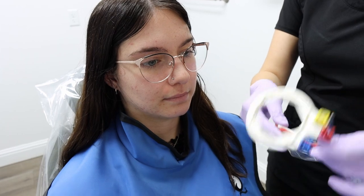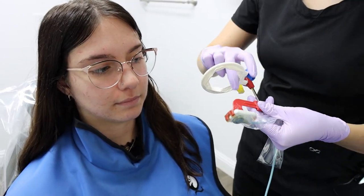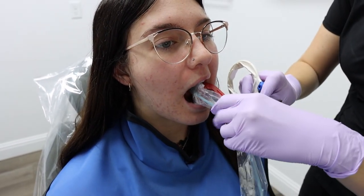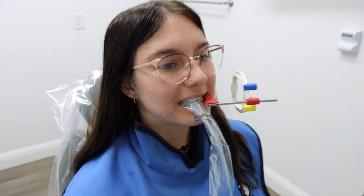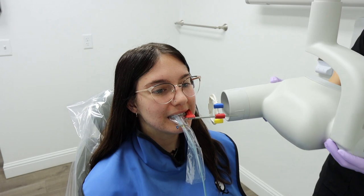Now we're moving over to the left side. For this you want to flip the sensor around, and we're going to start with the pre-molars. Again, you're going to angle the back of the sensor toward the anterior teeth and have them bite. You'll line up the x-ray head with the ring.